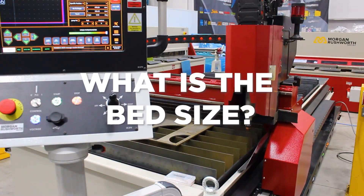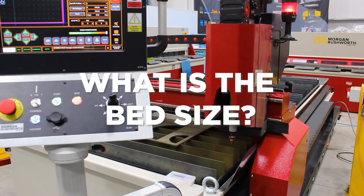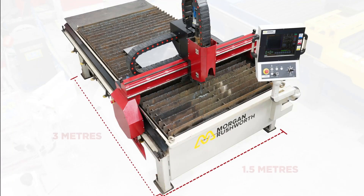The Morgan Rushworth ECP Plasma is designed for companies looking to progress into the sheet metal profiling industry. The ECP Plasma is a very compact but heavy-duty CNC plasma cutting table with a bed size of three meters by 1.5 meters.